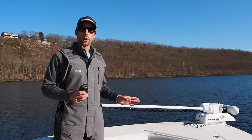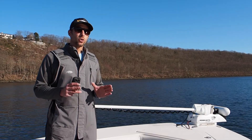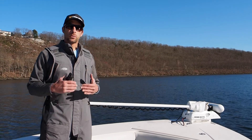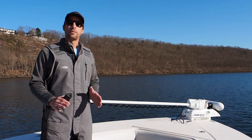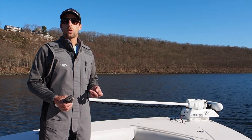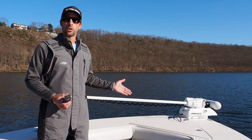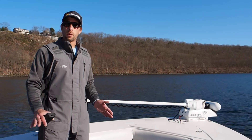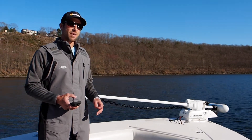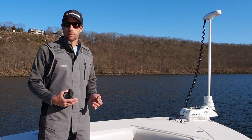So I'm going to deploy my Ulterra trolling motor. One thing that is very important — one mistake that people make — do not deploy the trolling motor when the boat is moving. You have to stop the boat, bring it to a standstill. Obviously it could be drifting from wind or current, but don't deploy your trolling motor when your outboard motor is still pushing your boat. Kill the momentum of the boat and then deploy it. The reason is that as the motor is deploying, if it senses any resistance, it will lock into motor error to protect itself.